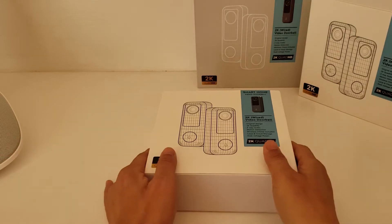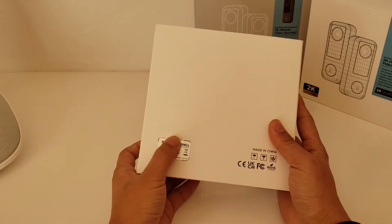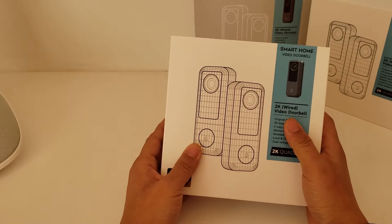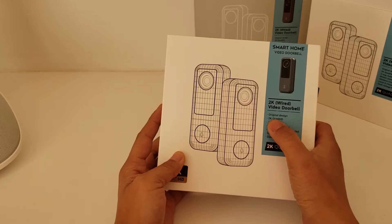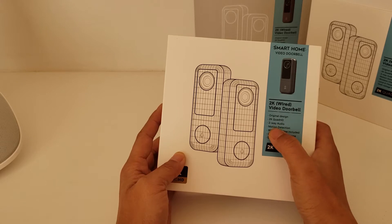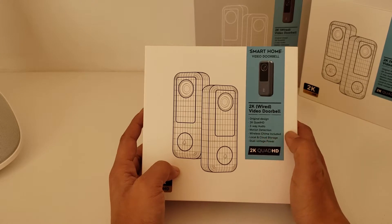In this video, I'm going to introduce the Cloud Edge Bell J5 smart video doorbell. This is a 2K resolution wired video doorbell. It supports 2K quad high-definition, two-way audio, motion detection, and wireless — including local and cloud storage.